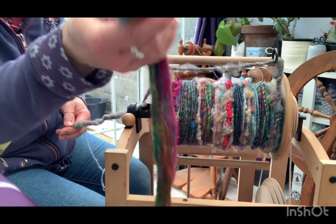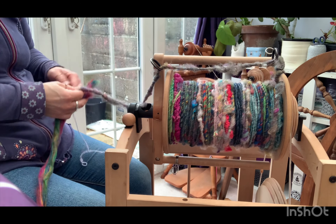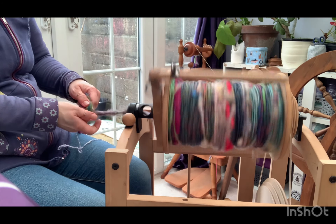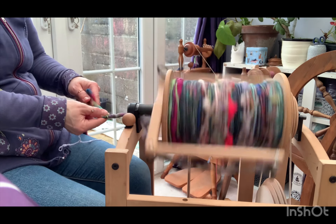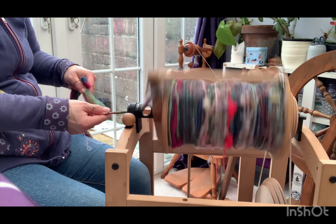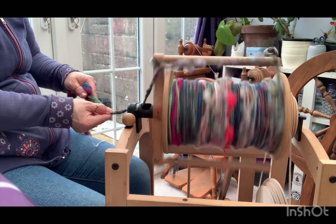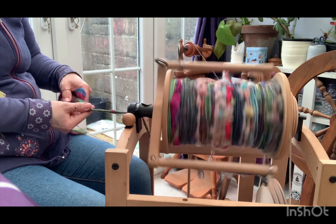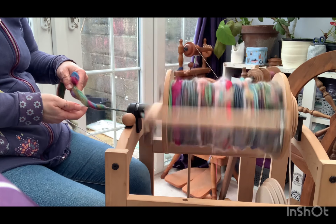And here I am adding some recycled sari silk. So in this particular yarn, not only did we have the art bats, we had different coloured wool locks — some I dyed myself — we had sari silk, sari ribbon, nylon, all sorts of bits I got my hands on to make it a really fun and textured yarn.